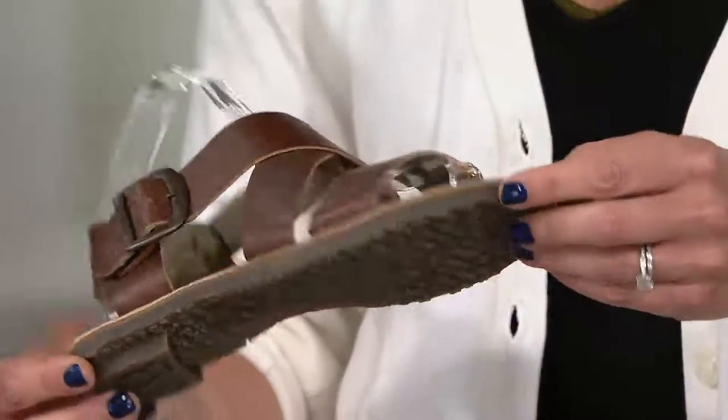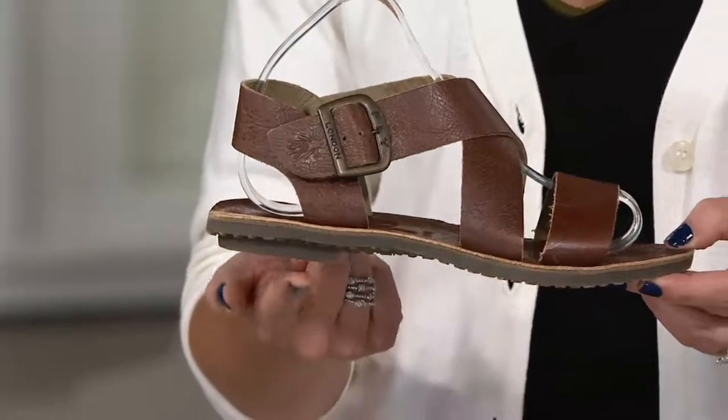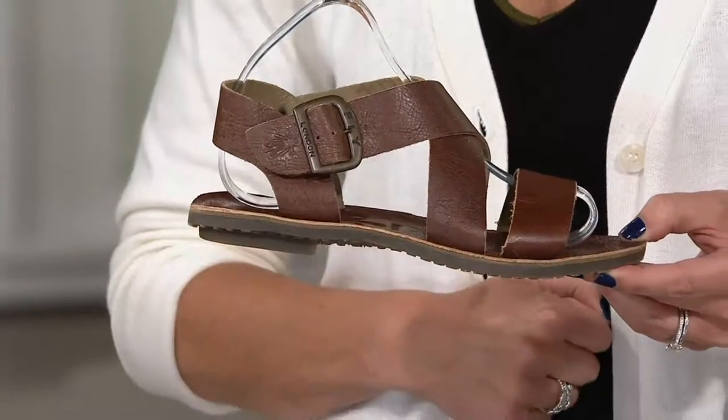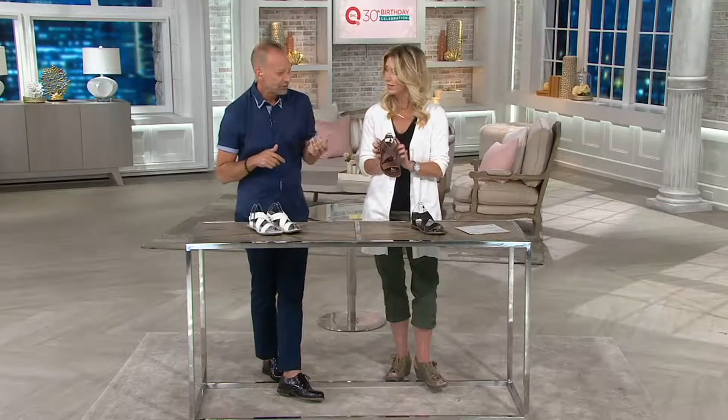If we turn it over, it's not completely flat — it has that little bit of a heel at the bottom as well, so you aren't completely flat. Just a little touch there. But the leather lining is super soft — this is going to mold to your foot the minute you put it on.